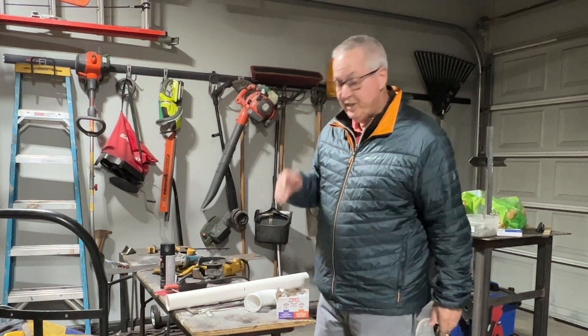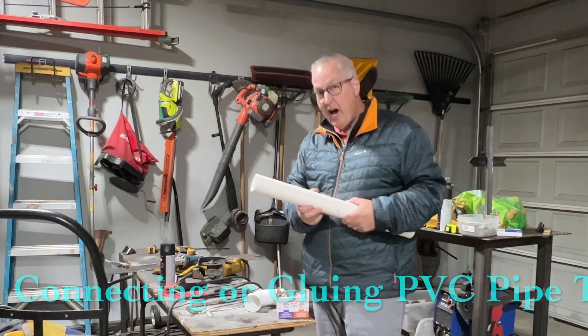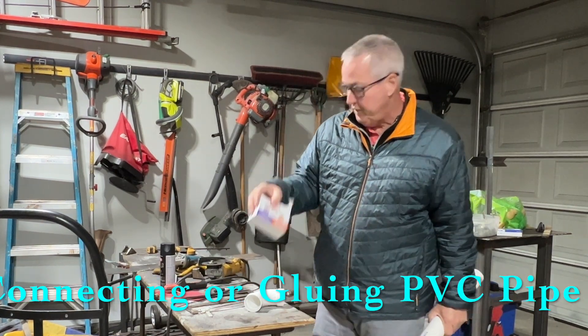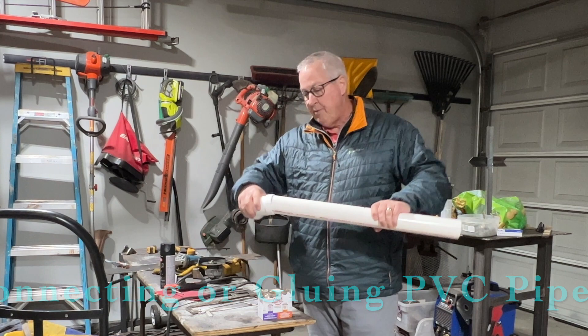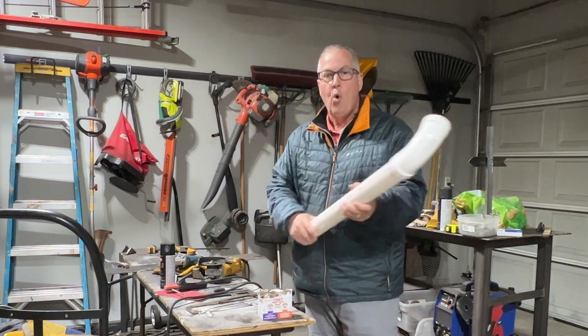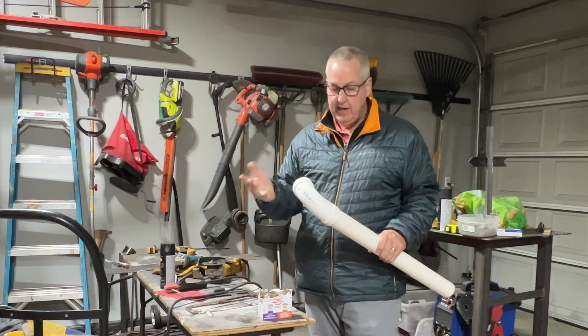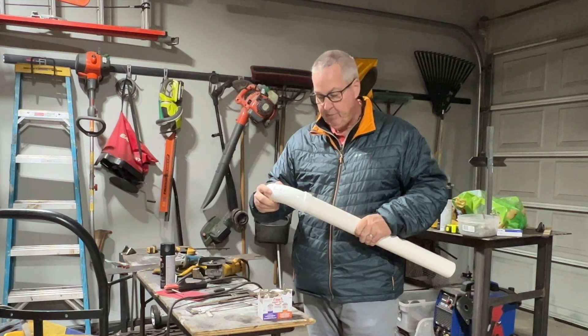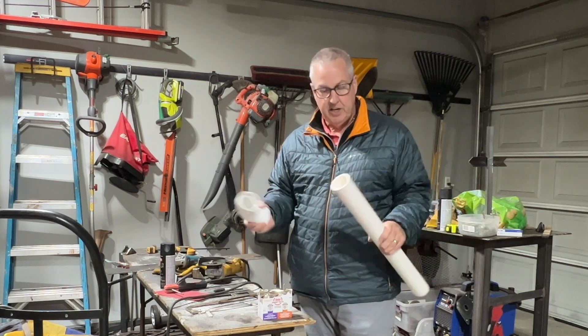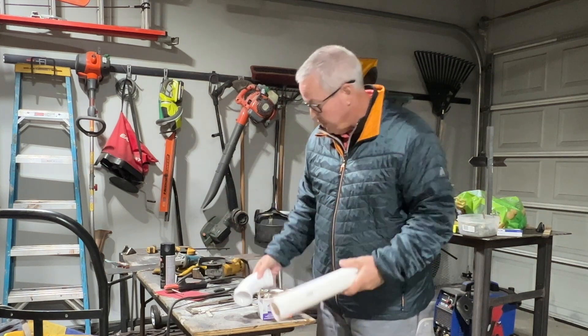Welcome back to Always Learning. Today we're learning how to cut PVC pipe and how to glue it together with cement. A lot of times you have projects around the house where you're doing either plumbing or maybe building something for a kid's science project. PVC pipe is pretty easy to work with — there's just a few things you gotta kind of know, so I'm going to show you how to do it.